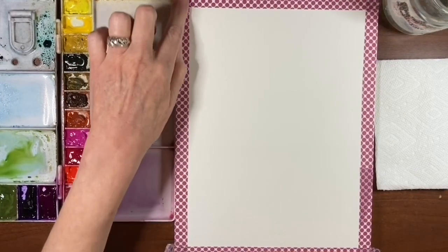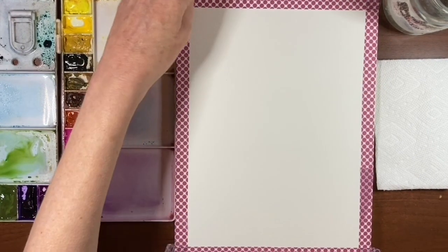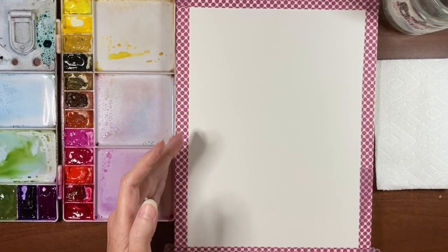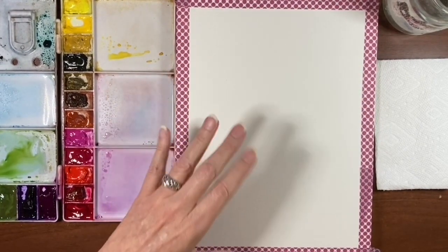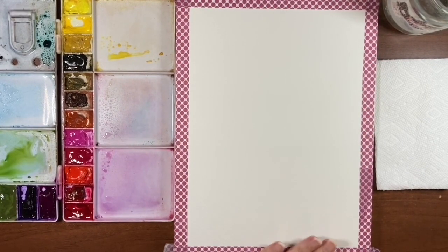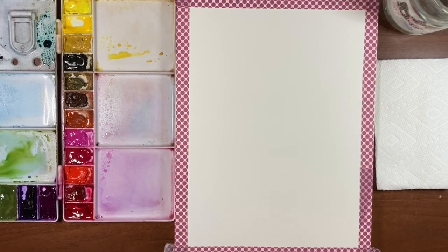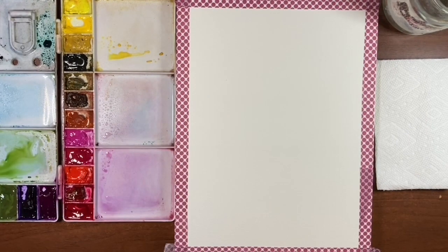I've taped off my sheet with some washi tape — this just gives me a nice little border. The glue for the pad is at the top and I've taped it down to the bottom, so the sides are loose. We're going to put a lot of water on this and I'm quite certain it's going to wave a little bit — we'll see just how much it does wave. I thought it would be fun to do a really loose intuitive floral, because that way we can do a painting with a lot of water, a lot of bleeds, some lifting, all kinds of things, and see how this handles all of that.